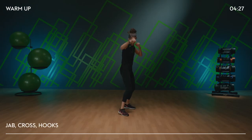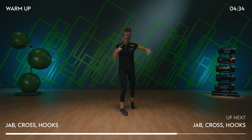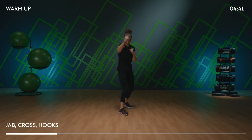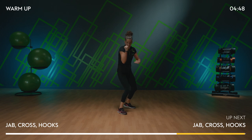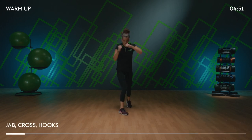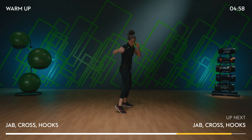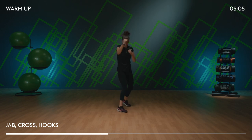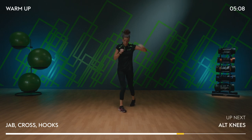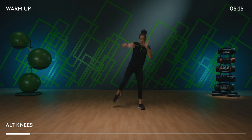Should we add it all together from the top? Jab, jab, cross. Hooks — four singles, two doubles. Let's do it again: jab, jab, cross, hooks, doubles. One more time. Left knee, right knee. Nice team.